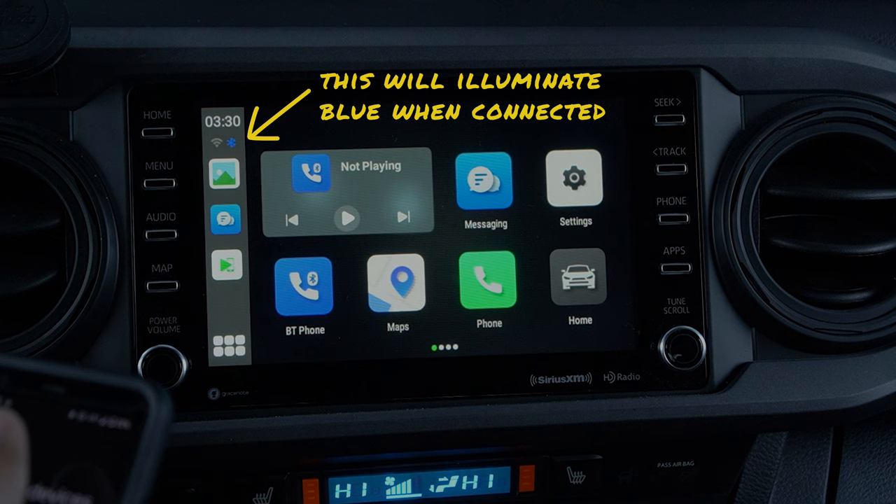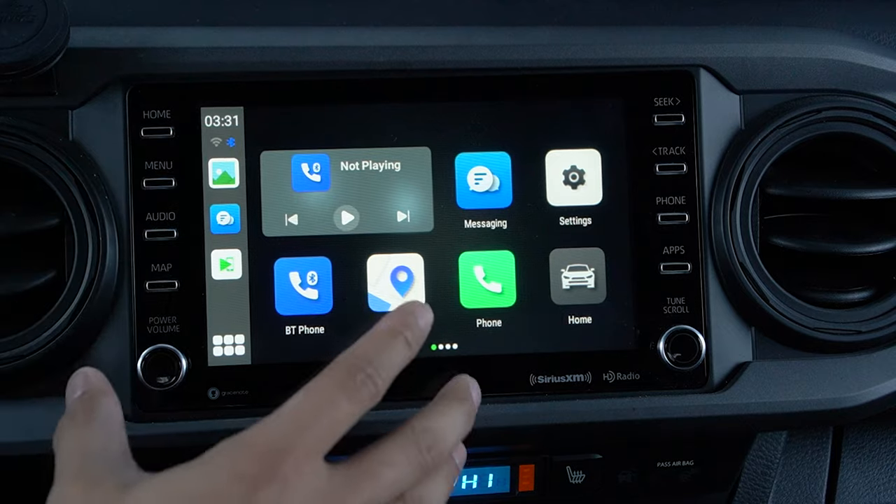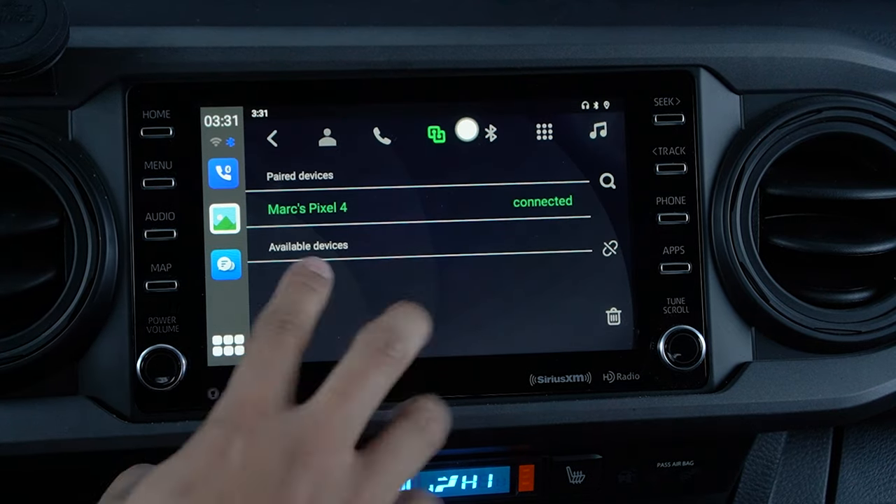Now you'll notice that on the main screen, the Bluetooth is lit up and connected, and your phone's name will also be part of the device list.